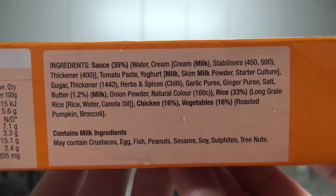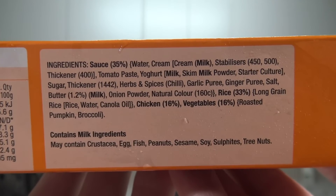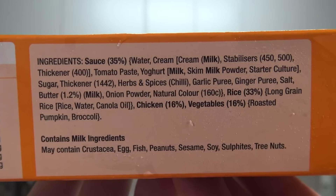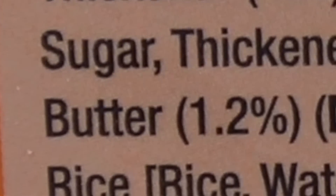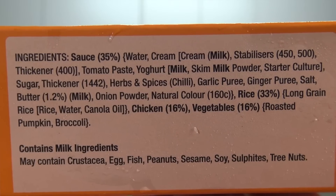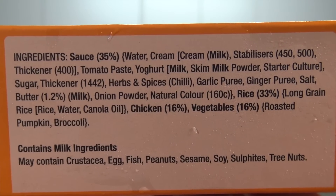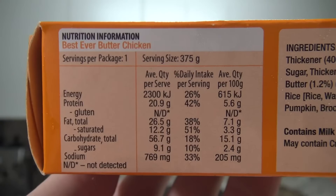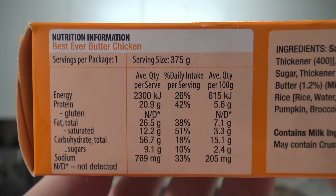I wonder how much chicken is actually in this. The ingredients say: sauce 35%, with yogurt, milk, thickener, ginger puree, and butter at 1.2%. Rice is 33% and chicken is 16%, with vegetables at 16% as well.